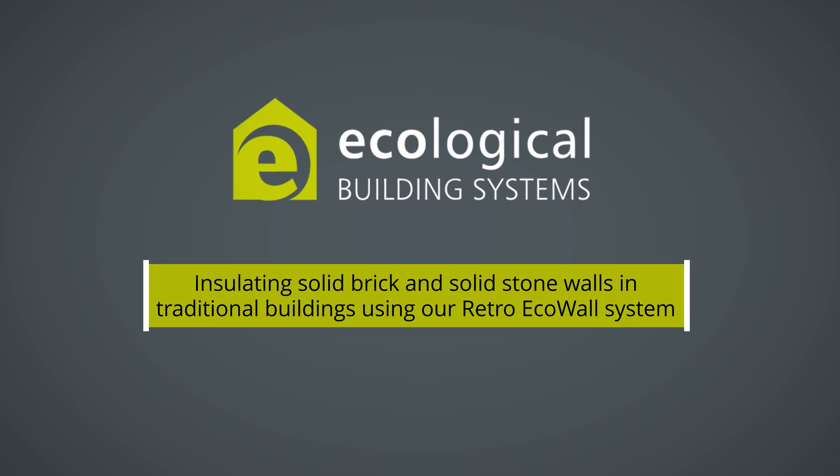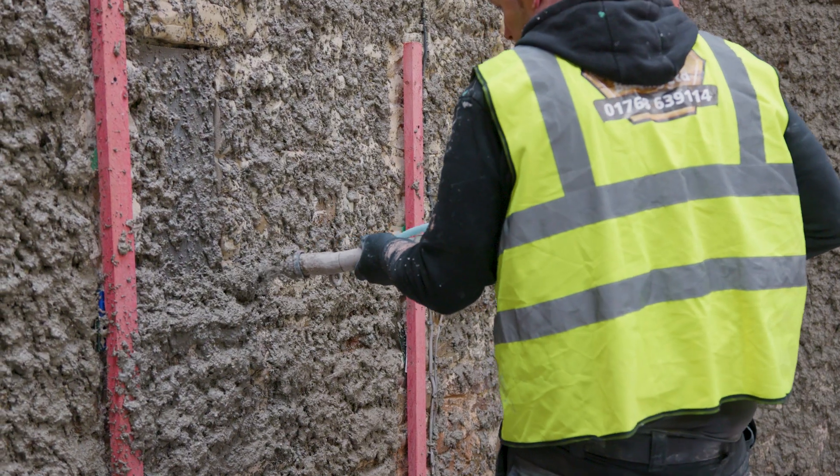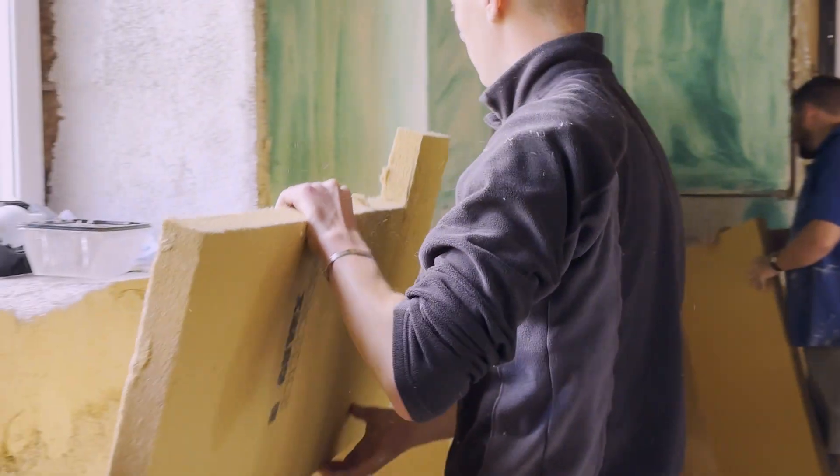RetroEco Wall is an internal wall insulation system specifically designed for solid stone and solid brick walls for traditional and listed buildings. The system combines the benefits of natural insulation, sustainability and vapor permeability.